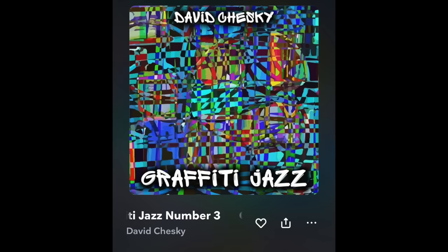I went back to standard listening distance — about nine feet away — and played Graffiti Jazz by David Chesky. It has a lot of bass, a lot of room-shaking very deep bass, and it's gorgeous. It's not a traditional audiophile recording; it's samples. But the trumpet sound was so cool, and that leading-edge transient detail was amazing — incredible, again from this really small speaker.